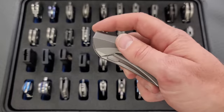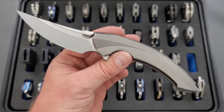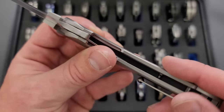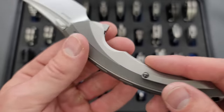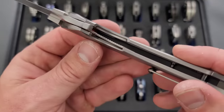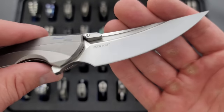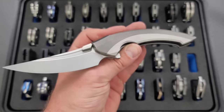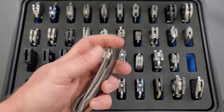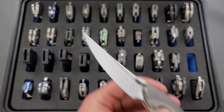A beautiful knife from Rike — probably their most beautiful knife ever produced, in my opinion — and that is the Lamella. It looks like an integral but it's actually two separate pieces of titanium that sort of sheathe into each other, which is really interesting — I've never seen that before. Inset liner lock, titanium clip. Beautiful flow. CPM 20CV, Persian style blade. The lines are just so organic. Definitely one of the most interesting knives of 2022.